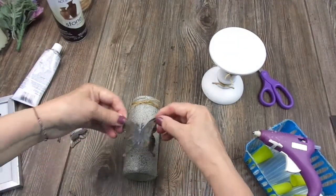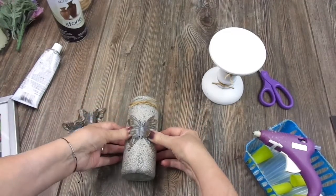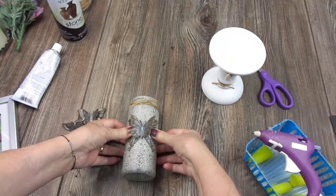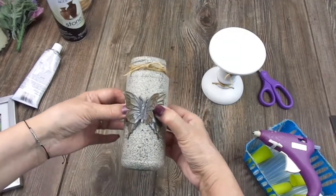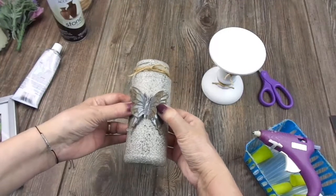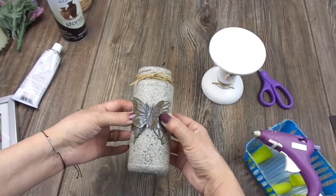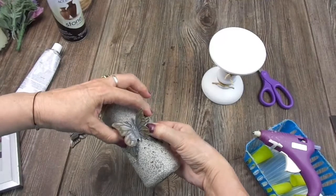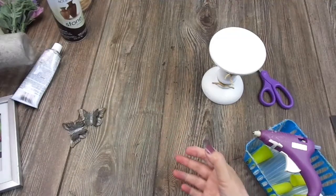I'll apply some pressure and wait for this to dry. This is one piece that is already finished — I'm going to add some flowers that I'll show you later, but now I need this to dry so I'll put it aside.